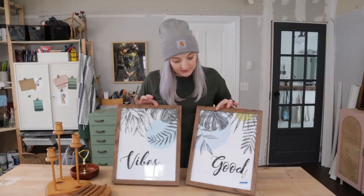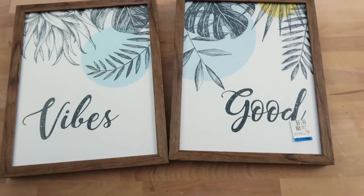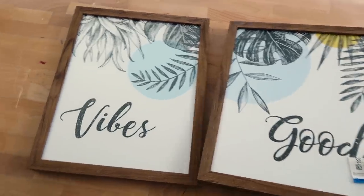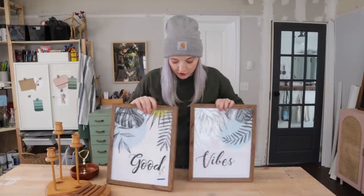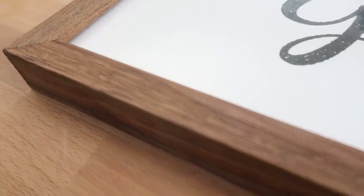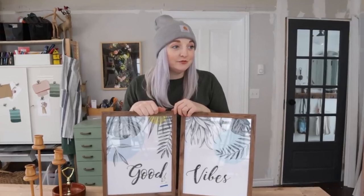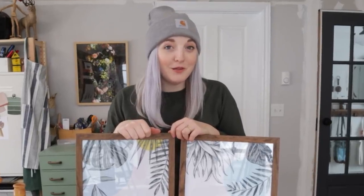The last item I'm giving Letitia are these frames. I actually thrifted these for $6.99 — they came as a pair. I'm not really into the 'good vibes' print inside, I thrifted it for the frames. So I'm interested to see what she does with this. Maybe she'll have a better frame of mind.